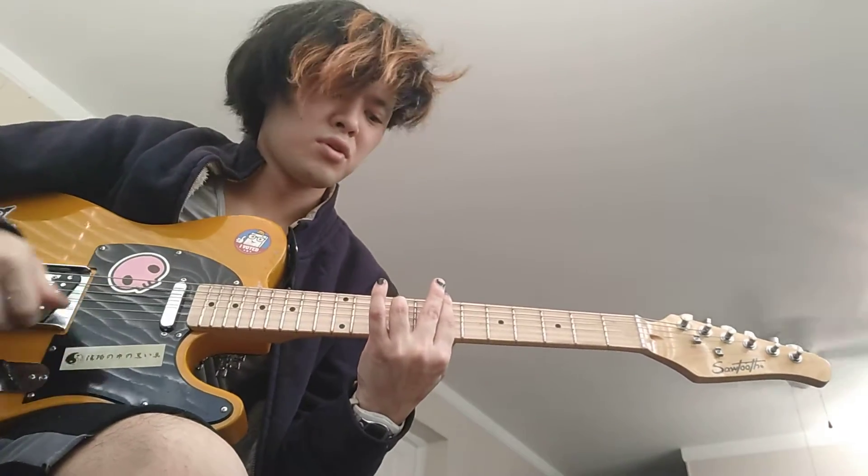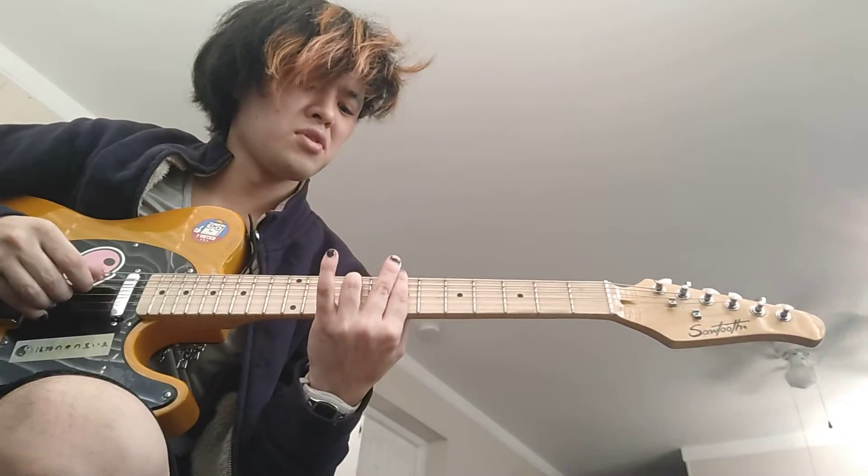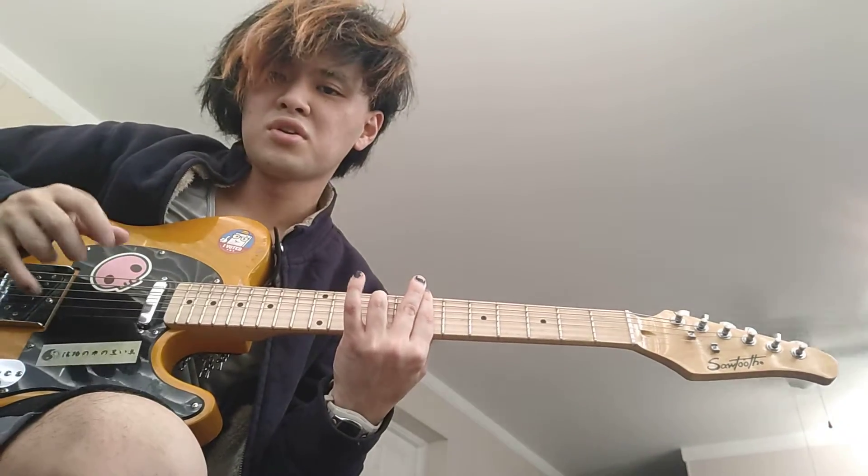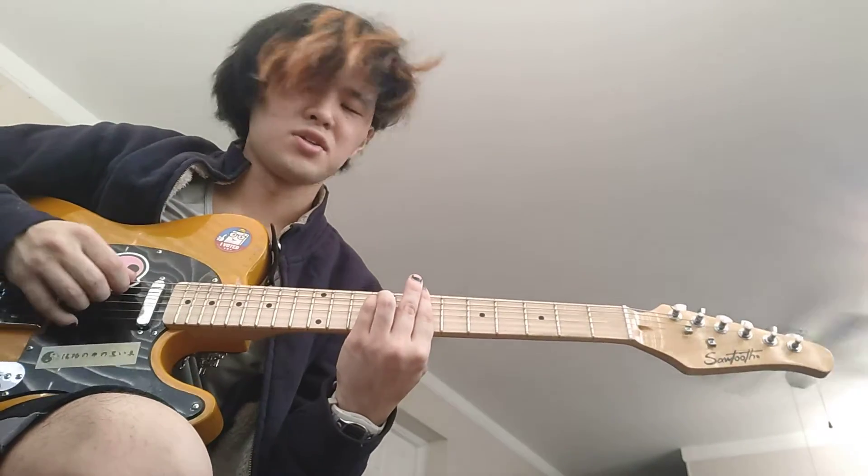Here's that thing. You didn't play the E string, so it's like 7, 9, 7, 7, 7. And then you go like... And then it's like...